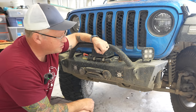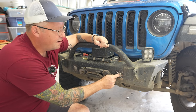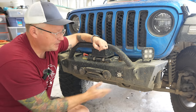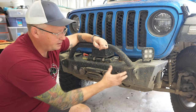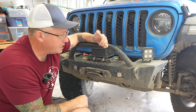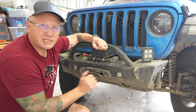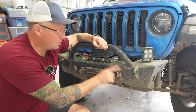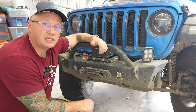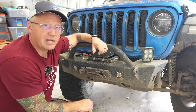Also on the front are Baja Designs S1 lights with the flush mount kit. I bought these — they were required because this bumper has specific cutouts for these lights. I love how they integrate into the bumper, but I wish there were other options to fit that spot, as no other company makes a light in this design that fits. It came in at about $260 for a set of two, which is a lot of money for LED lights you don't feel like you need. But I'm glad to have them because they finish out the look of the bumper.